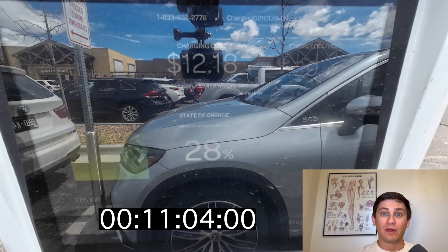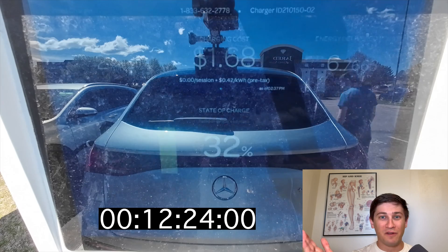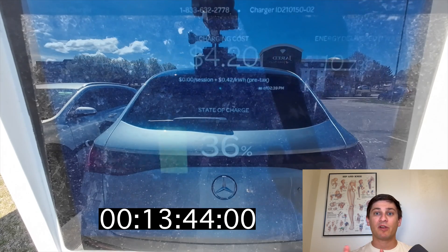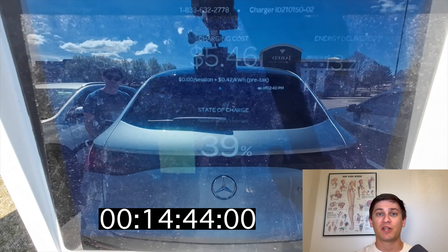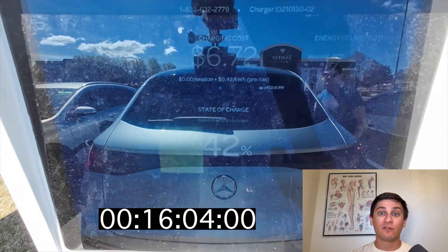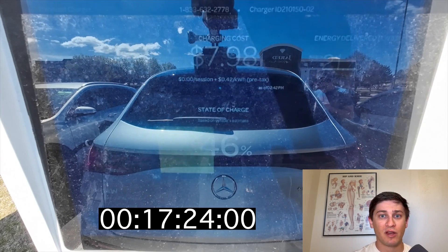You'll see right around 11 minutes that I switch clips. The charging station actually had a fault but I was able to restart the charging test. I lined up the clips perfectly, so this should be an accurate representation of the EQE SUV charging curve. If you're curious, you can add 27 kilowatt hours to the energy delivered in the top right of this clip.